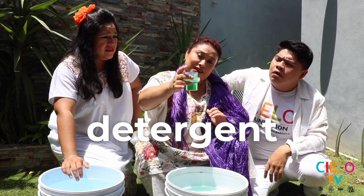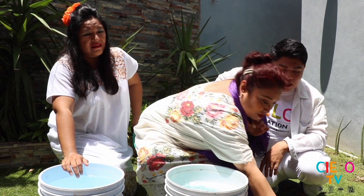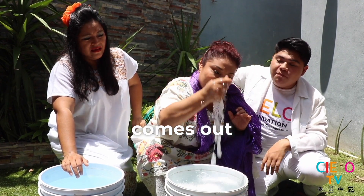This amount of detergent is enough. Then you are going to do so that the foam comes out.